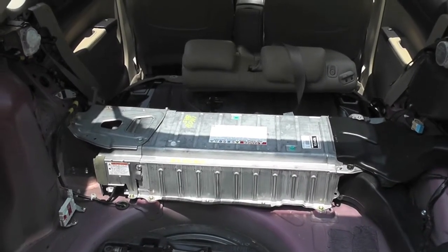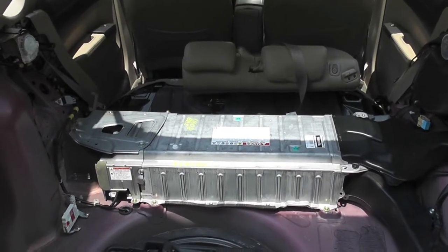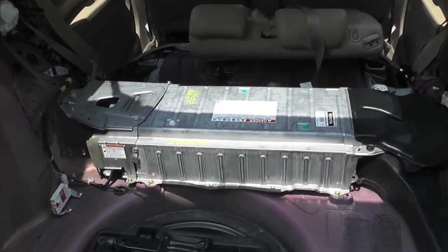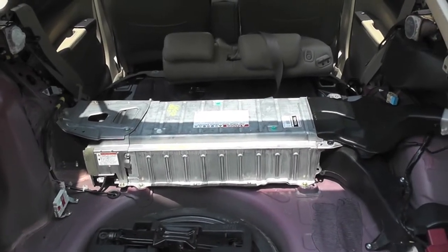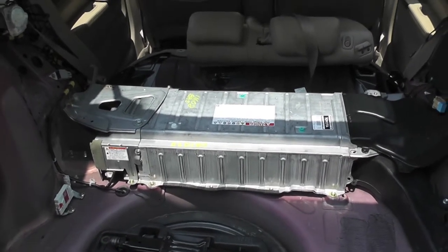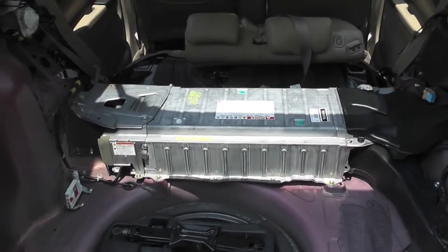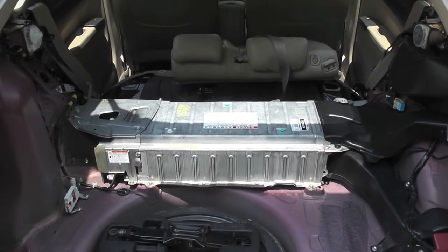Dismantling the interior of the car to get down to the hybrid battery is not that difficult — there are just a lot of trim pieces. But putting that hybrid battery back in was quite an effort, and you have to be really careful not to cross-thread bolts and to really secure that battery back in. It took me a lot longer than I expected.